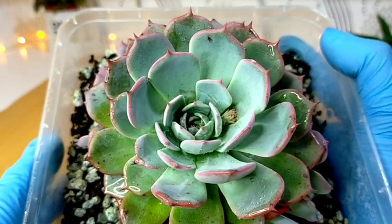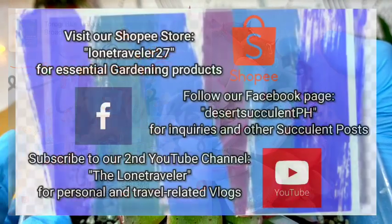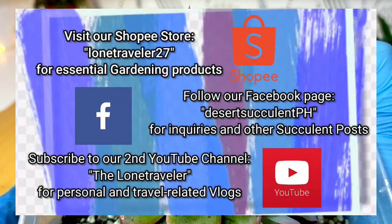And that's all for our Echeveria Laulensis. Thank you guys for watching. Don't forget to like and subscribe to our YouTube channel. You may also visit our Facebook page at Desert Succulent PH.